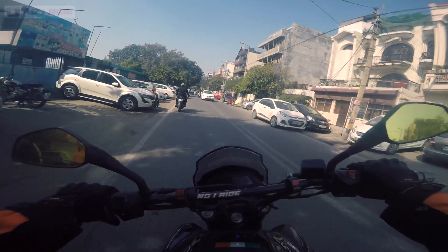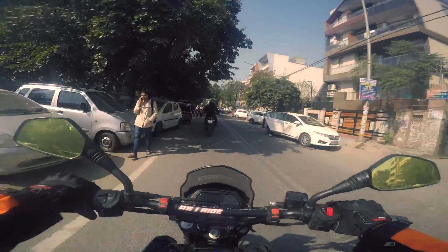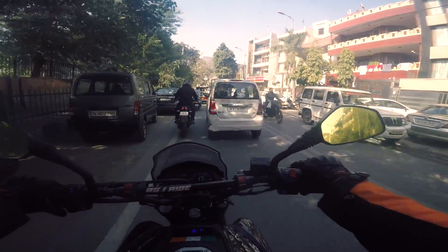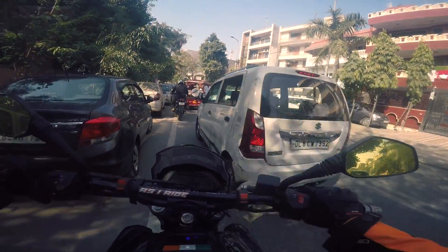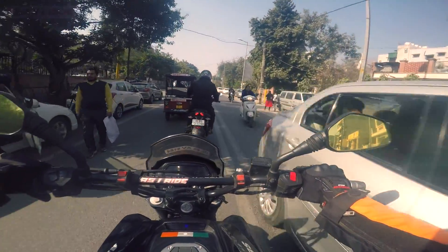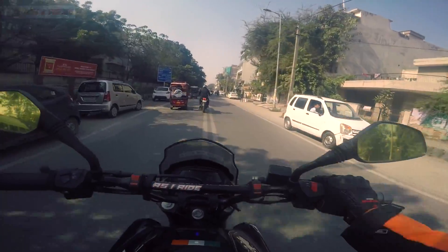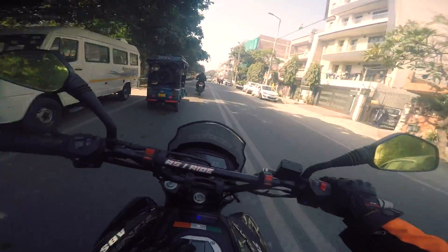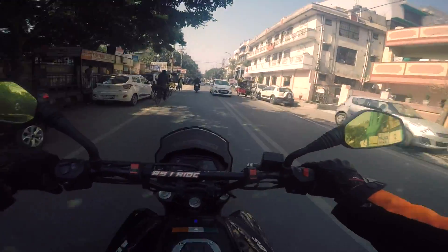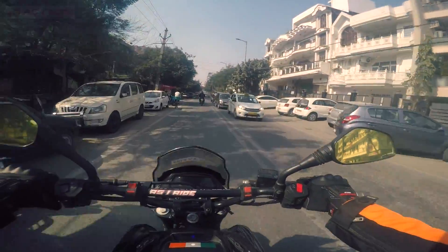If you see on the RS and even on this NS — being a single-channel ABS — there is still an ABS sensor on the rear wheel. So I always had a question: whether the rear wheel would lock up or not. Why is the ABS sensor there? If you see the ABS sensor on both wheels, it gives you the idea that it is a dual-channel ABS. But Bajaj sports both this NS and the RS as bikes with single-channel ABS.